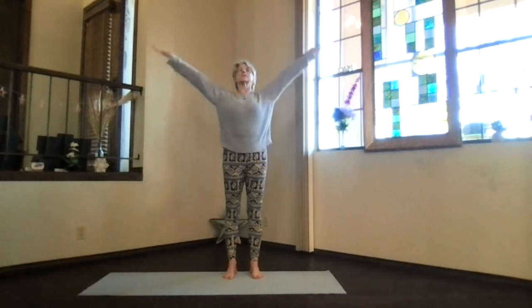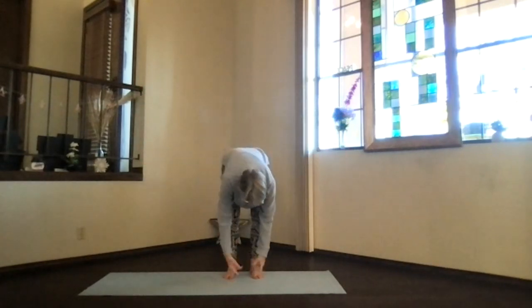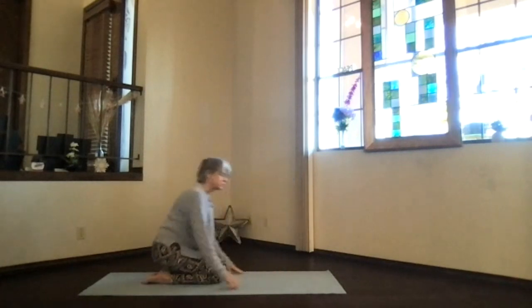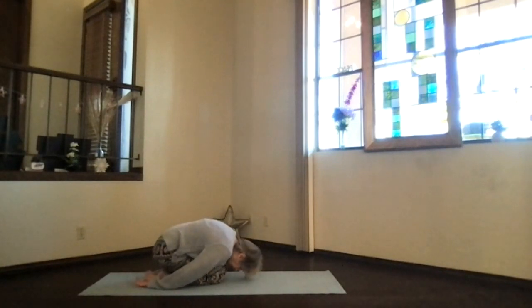Arms out, palms to the ceiling, look overhead. Swan dive forward again and let's go all the way down onto the mat in child's pose. Hips back on your heels, hands palms up, forehead down, and let your shoulders relax toward the floor.